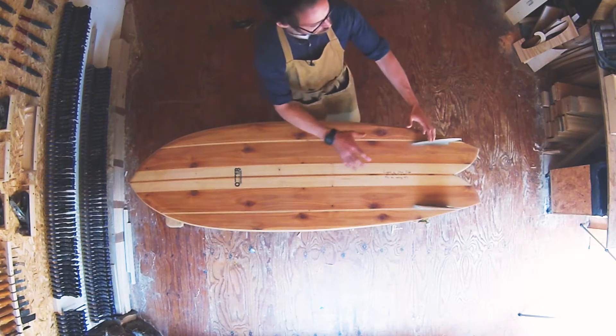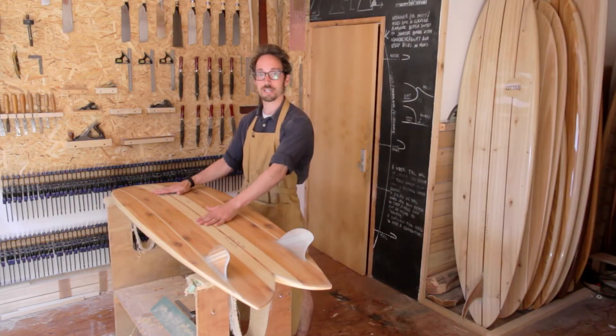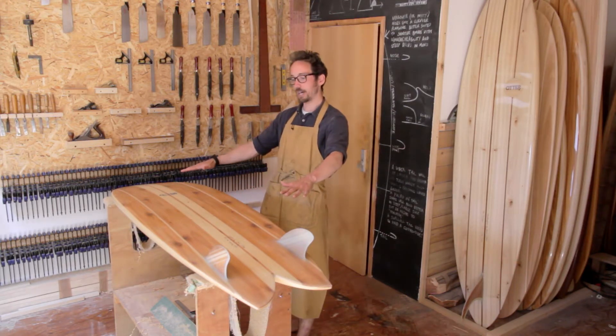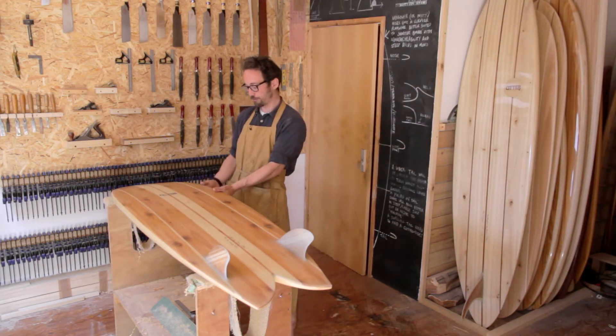The way the volume is distributed through this board, we've got a good chunk under your chest — because with any surfboard I want volume under my chest to get into waves early. It's got a fairly relaxed rocker line, which again aids paddling speed.